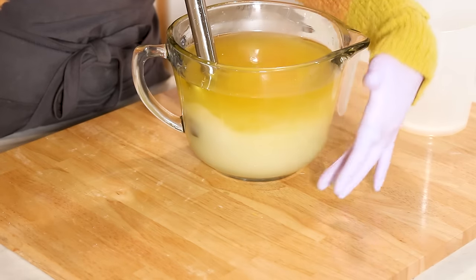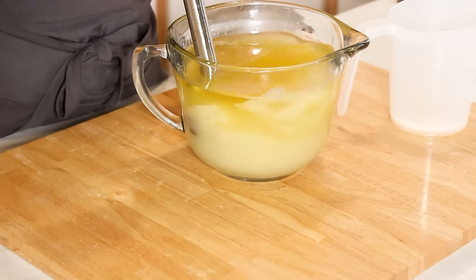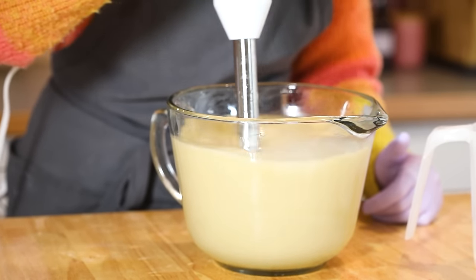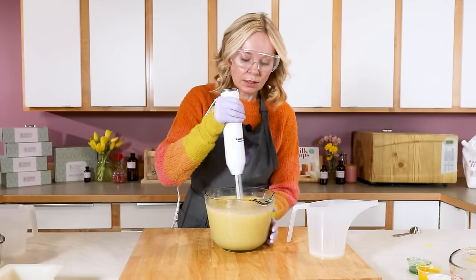You can see as the white moves up the side that we're starting to emulsify the soap — meaning the lye water and the oils are mixing together. For this particular recipe, we're looking for a thin trace because we're going to be doing some swirling.